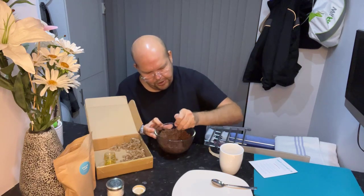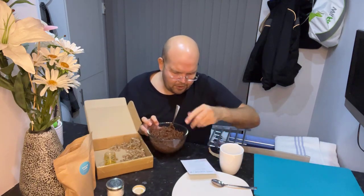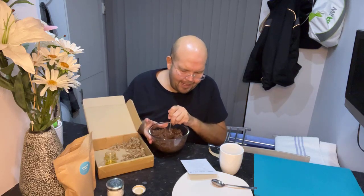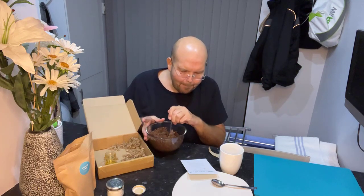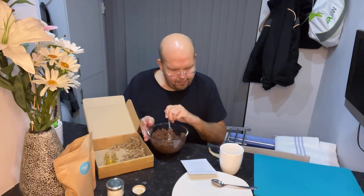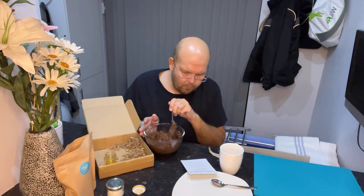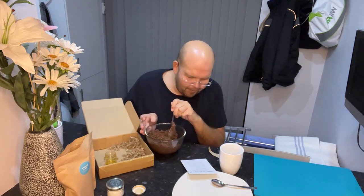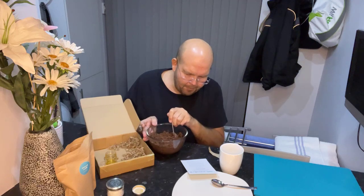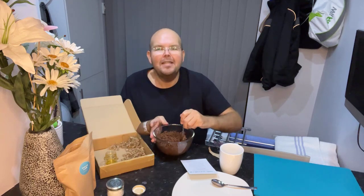Step number four — the messy bit. Using your hands, divide the mixture into 12 to 15 balls, squeeze, pat them and roll them into the perfect ball. Step number five, which we'll do afterwards, is pop them in the fridge to harden. Wait about half an hour and they'll be ready to devour. You can also put them in an airtight box and store them in the freezer for up to six months, which I would definitely advise.